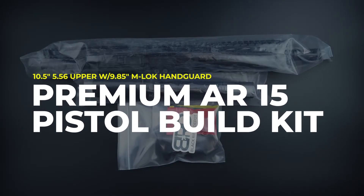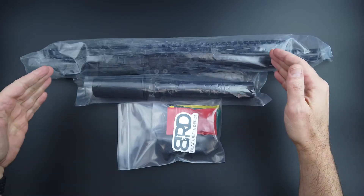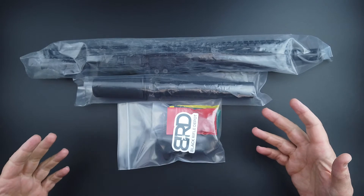Today we're looking at the ten and a half inch 5.56 premium AR-15 pistol build kit with a nine point eight five inch M-LOK handguard.